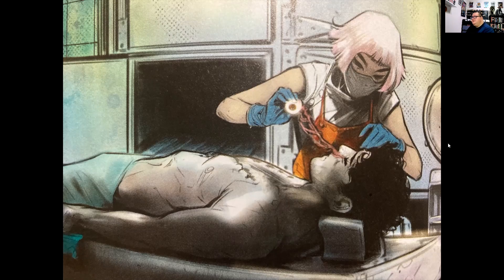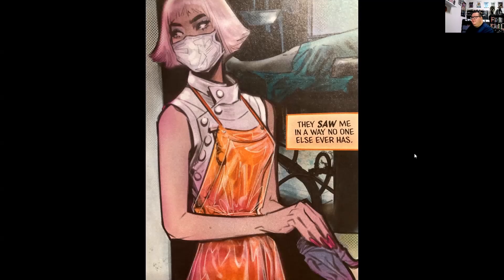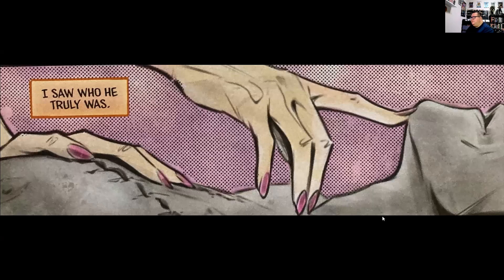The next one is called 'What's Mine is Hearse' by Stephanie Phillips and Joelle Jones, and we start off in a morgue with a doctor doing an autopsy. She seems very fixated on this man, saying 'the first thing I noticed was your eyes' — it's kind of creepy because she seems to find the corpse attractive. She begins to take off her gloves during the autopsy, starts touching the corpse with her bare hands, and thinks to herself about how this man has seen her in ways no one else has and she has seen him as he truly is. Very creepily, she leans in and gives the corpse a kiss — and that's where I'm going to stop this one.